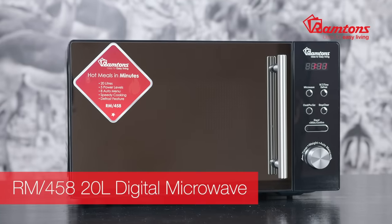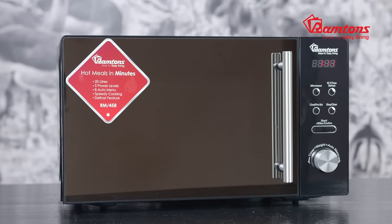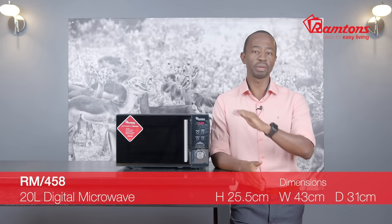This is a Ramtons RM458 20-litre digital microwave with a mirror-finish glass door. It comes with a stainless steel handle and dial for an ultra-premium look as well as ease of use.